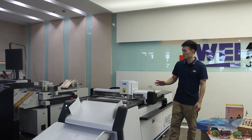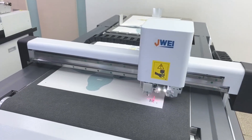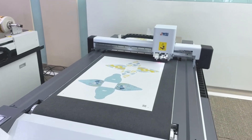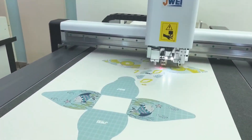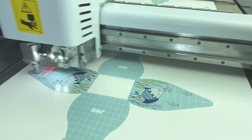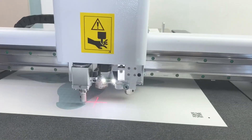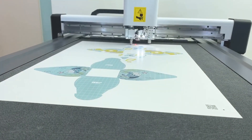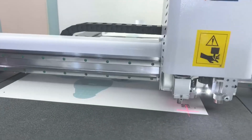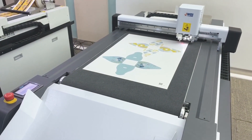Let's demonstrate with some material. The machine is reading the mark points on the printing material, using the creasing wheel and the fore-cut tool. It's moving very fast. This machine also has a QR reading system — it will read the QR code on the material, select the cutting file on the computer automatically, and then perform the cutting job.